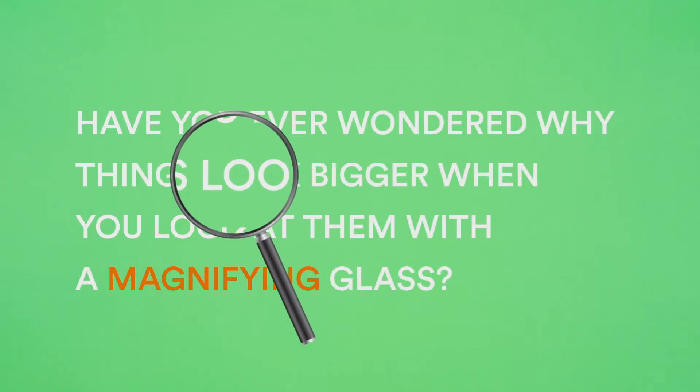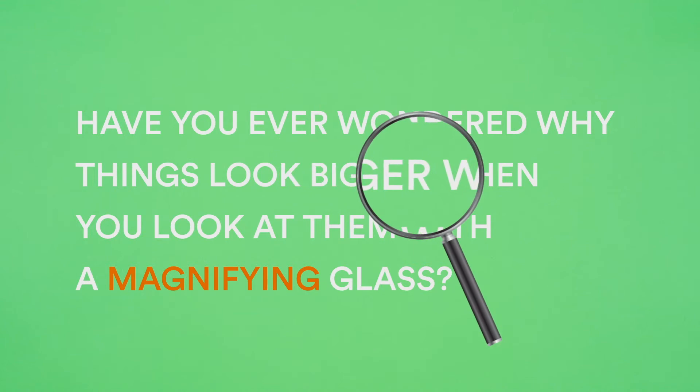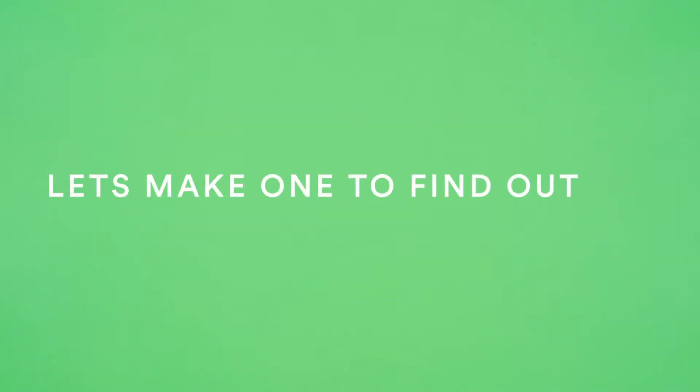Have you ever wondered why things look bigger when you look at them with a magnifying glass? Let's make one to find out.